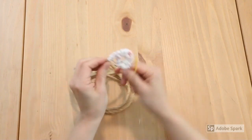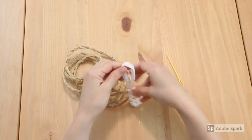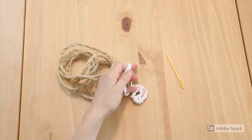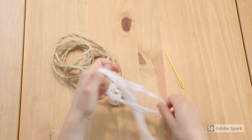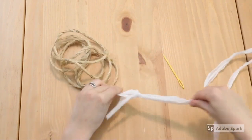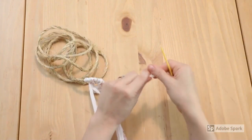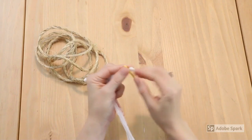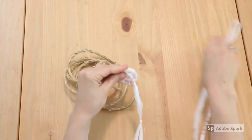I'm getting close to the end of my yarn, and what's great about this is it's really easy to add more on. Just grab an extra piece, loop it through the ends, and keep going — and of course loop it through your needle. Okay, back in business.